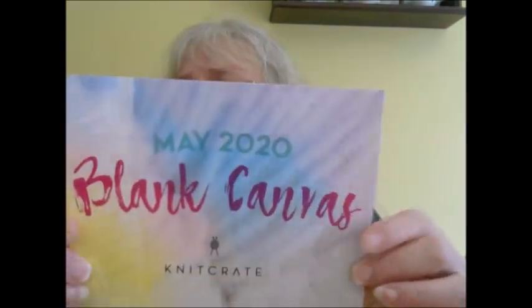This month's yarn colors are just called 'Blank Canvas.' Different people got different yarn weights, which makes it hard to send patterns based on that. I'm glad I got the fingering weight because that's my favorite. They do give you a code on the back — I'm going to hold my finger over it — that takes you to the KnitCrate website and gives you special access to look at past patterns they've had, for this month only. They also have a video included.